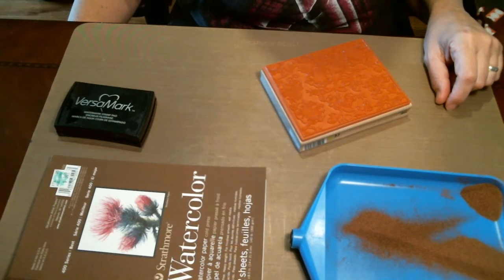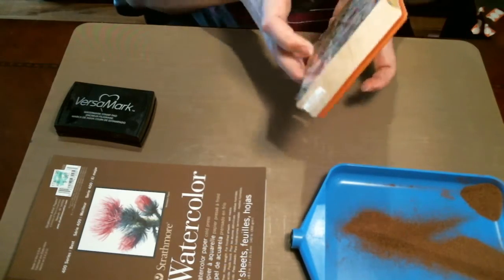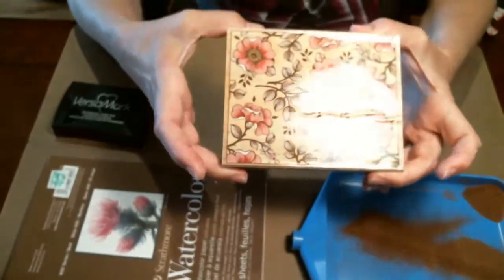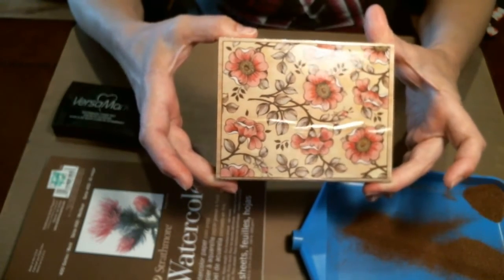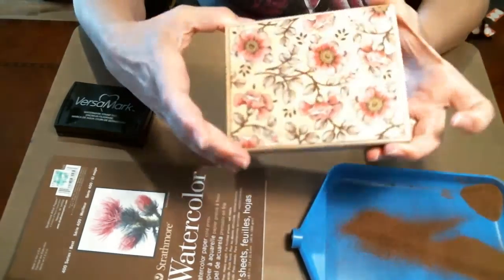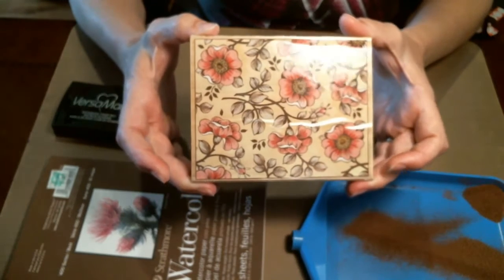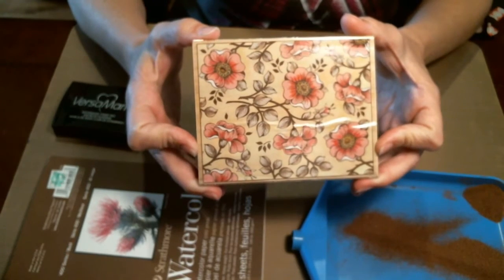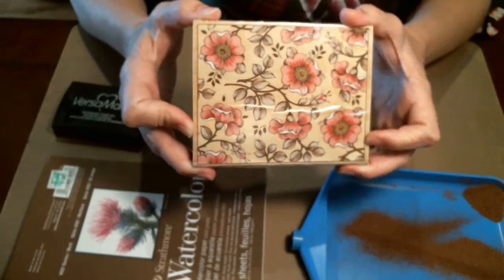Hello everyone and welcome to another video at my YouTube channel. Today I'm going to be doing another watercolor piece for another Mother's Day card. I'm going to be using this stamp that I picked up at Michaels. It's by Delta and it's called Wild Rose but it looks more like dogwoods to me. It's just a really pretty stamp that I thought would make a really nice watercolor piece.